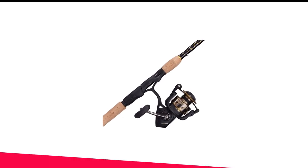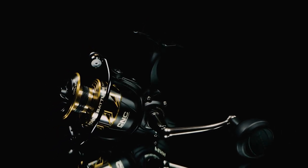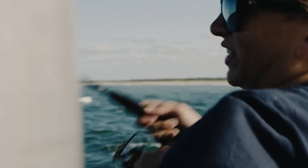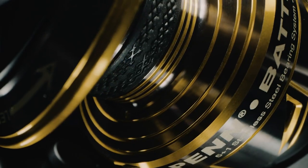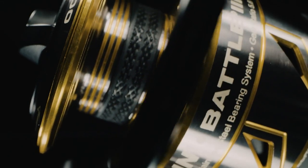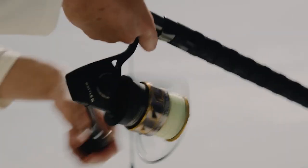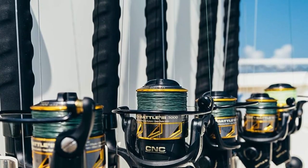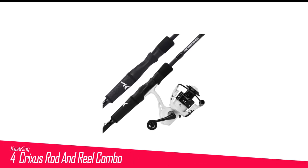Number 5 in my list is the Penn Battle III Rod and Reel Combo. Now let's shift our focus to spinning combos. Allow me to introduce the Penn Battle III, which won the 2020 ICAST Best Saltwater Reel Award. This bass fishing combo truly stands out on its own merits. In terms of power, this combo features a heavy power spinning rod and an impressive 30 pounds of drag, making it one of the most robust choices available. Dealing with bass won't pose any problems, and you can even target larger fish like tuna using this rod and reel combination. When it comes to sensitivity, this combo doesn't fall short either, thanks to its fast action spinning rod.